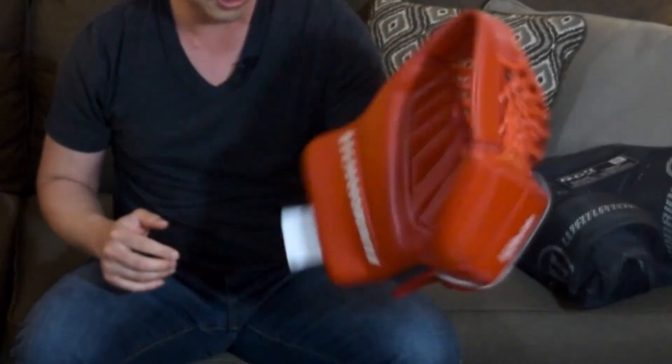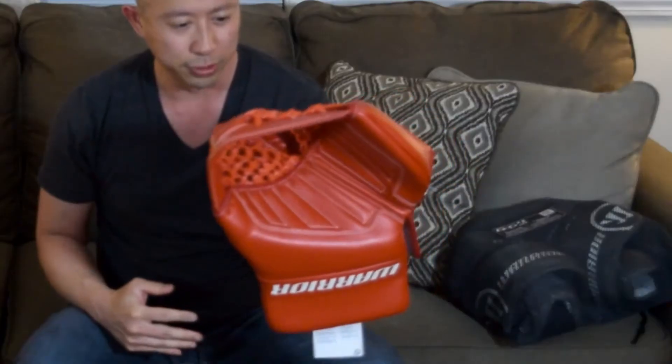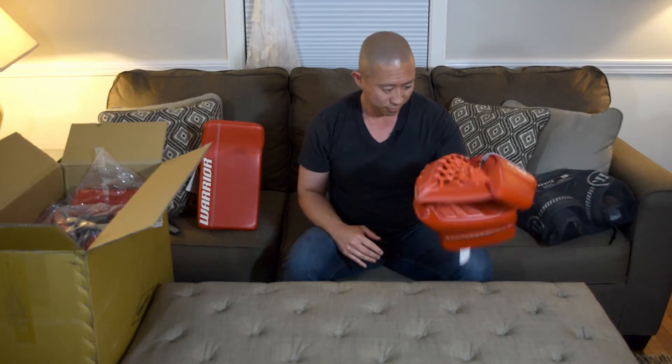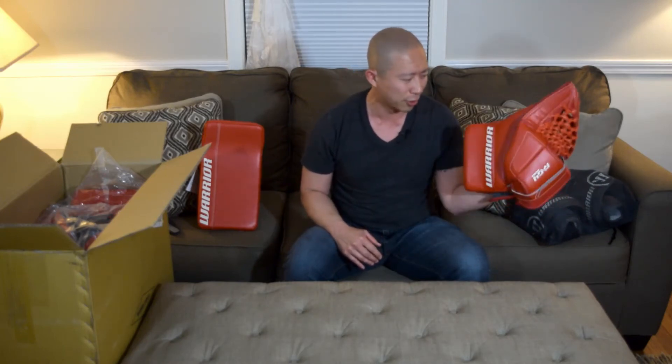This guy feels good — super crazy wrist mobility. Presents nice and big. This thing looks awesome and it's also super light. It doesn't even feel like I'm wearing a glove.